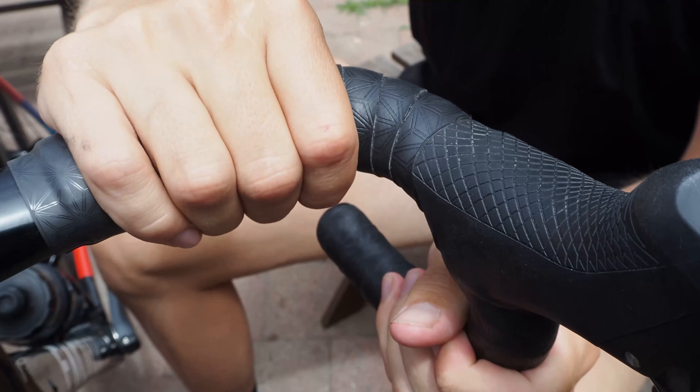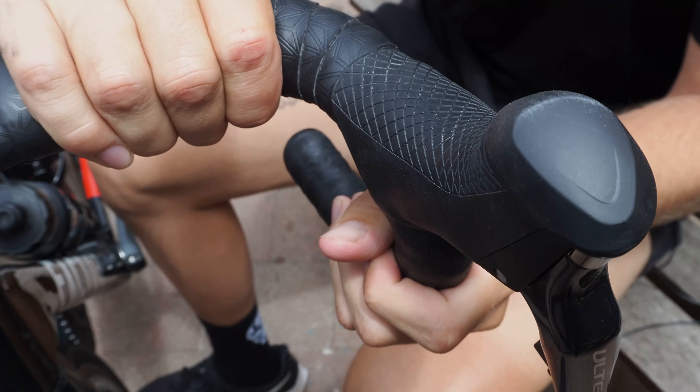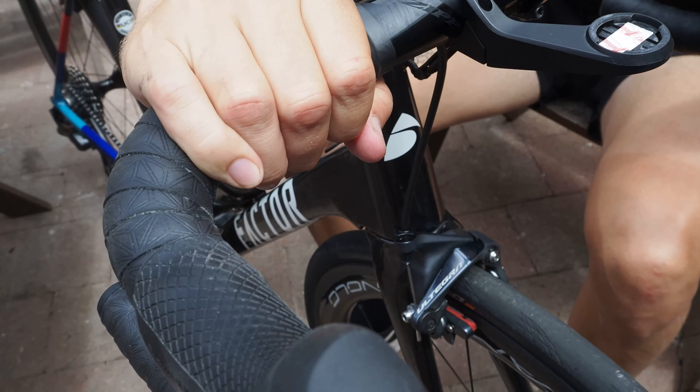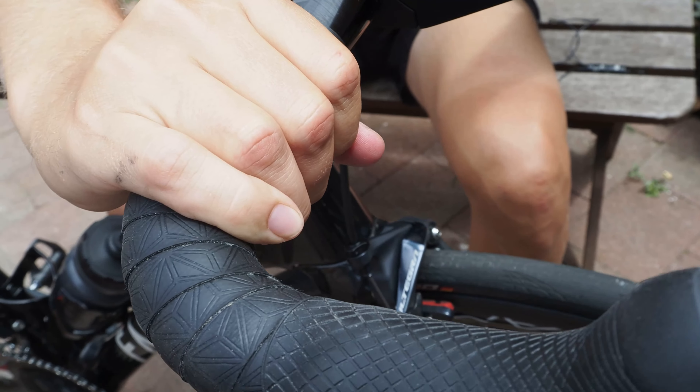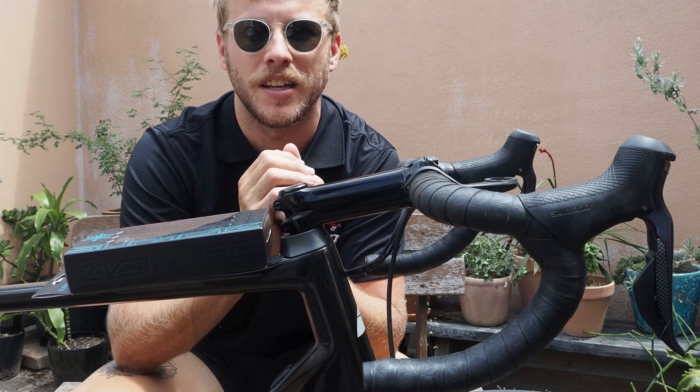The Super Sticky Cush Tape has a really smooth and tacky finish. It's extremely comfortable and thanks to its medium thickness around two and a half mil, it does a really great job of sucking up road vibration. Also, despite what you might think given its tacky finish, it's also super easy to clean.